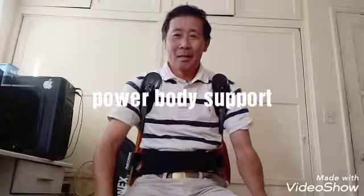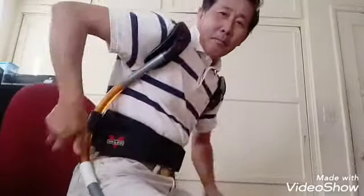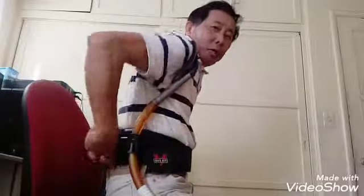Hi, how are you? My name is Jimmy. I invented these things on my body. You can see there was a hook, power bar, shoulder pad, lower back support belt, and upper back support for your sitting.